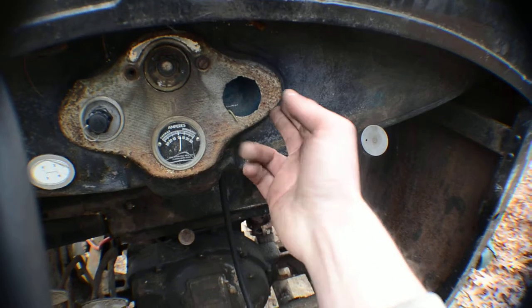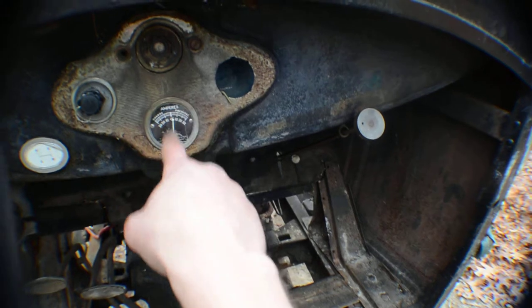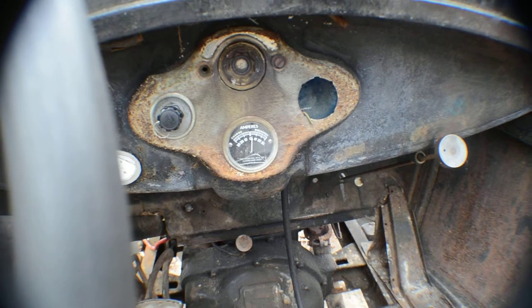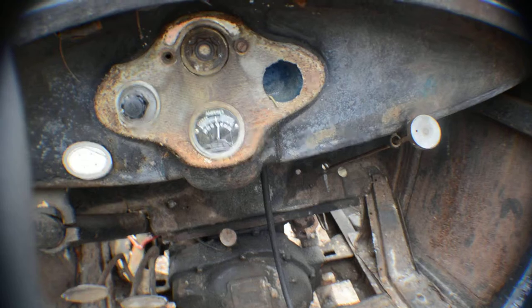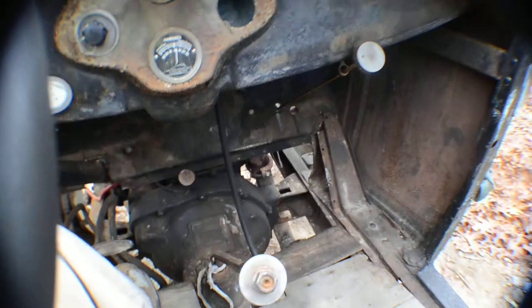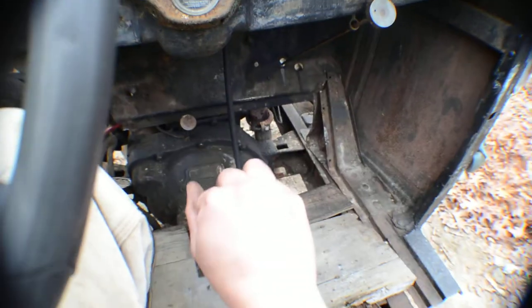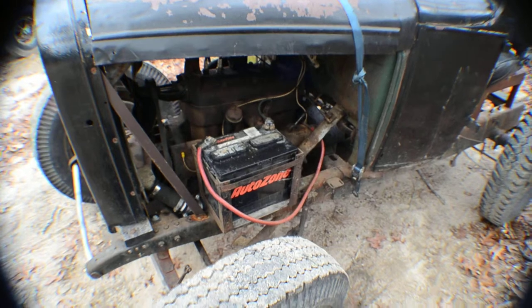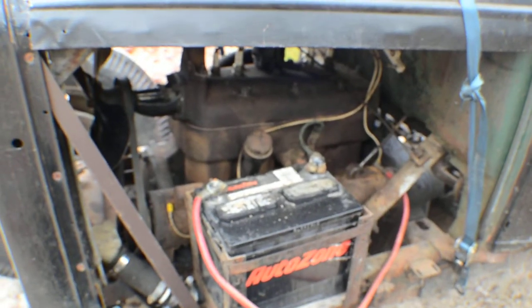Typical dash — there's supposed to be a speedometer in one of these. I think that's a factory amp gauge, but I'm not positive. You've got your gas pedal down here, clutch, brake, starter button, and obviously the shifter with a washer-and-nut shift knob. The strap on this side is to keep the hood from flopping around. Here's another view of the motor.